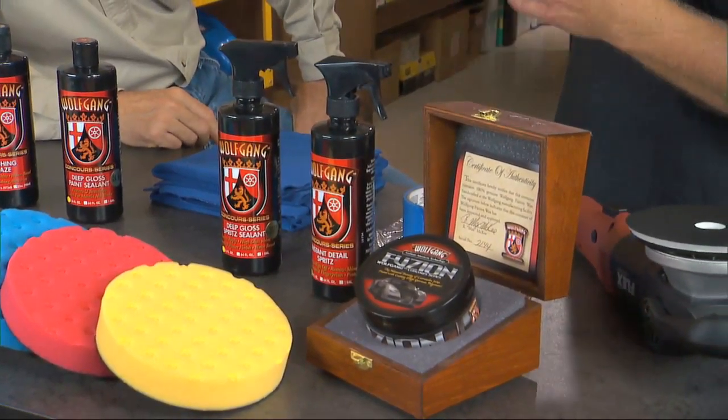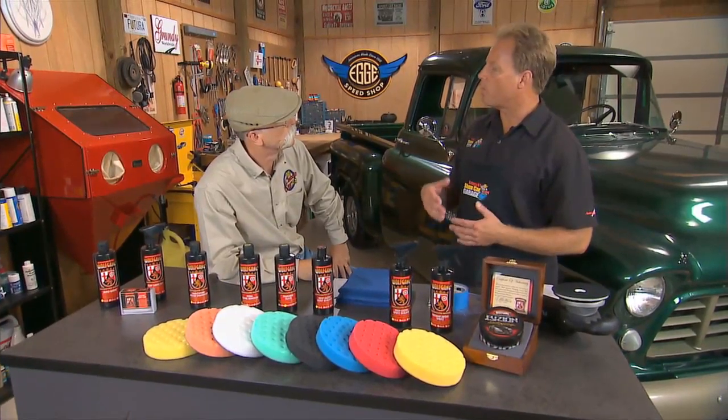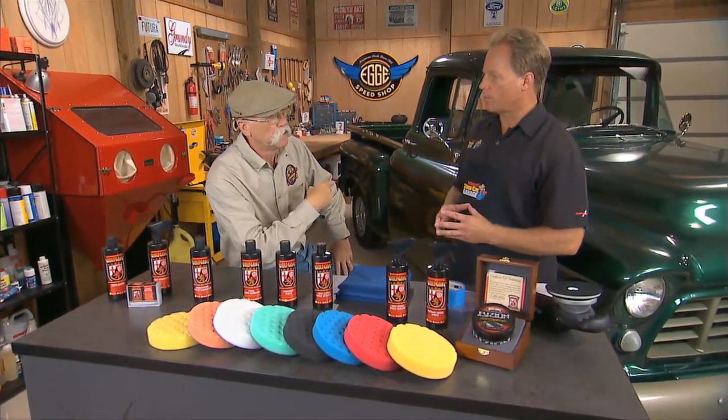And then down here we have what we call maintenance products. One is a spray detailer for removing light fingerprints, dust, things like that. Or there's an actual spray-on polymer wax to give it a protective coating — spritz on, wipe off.